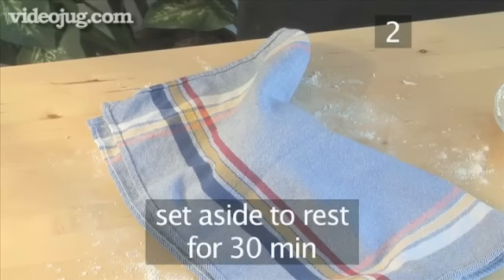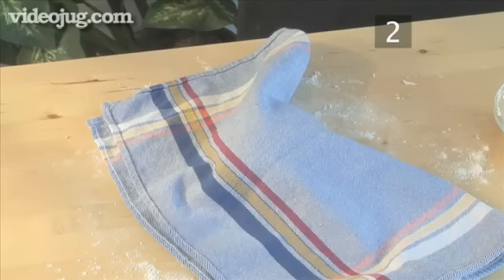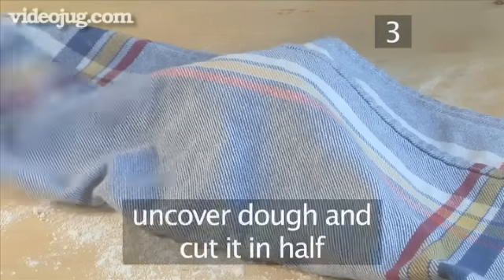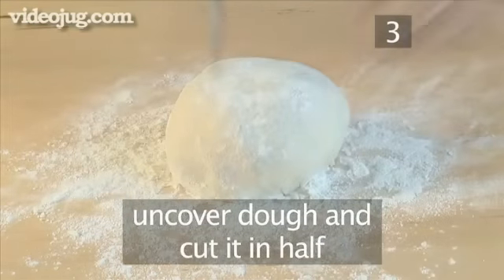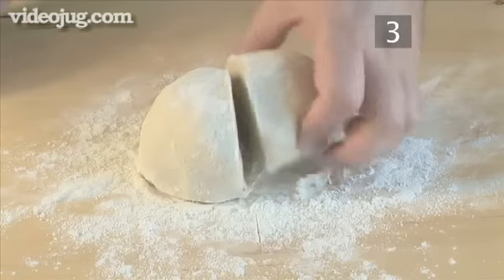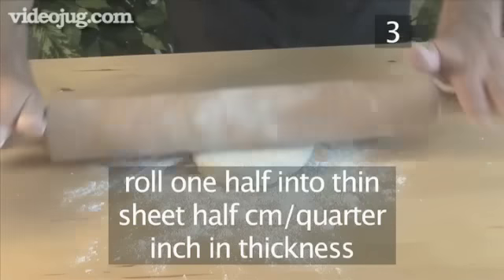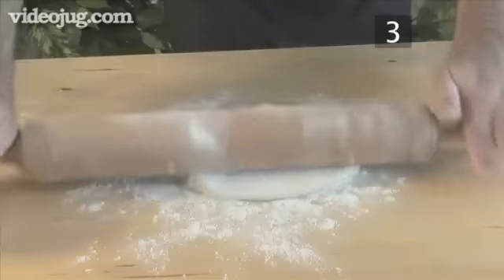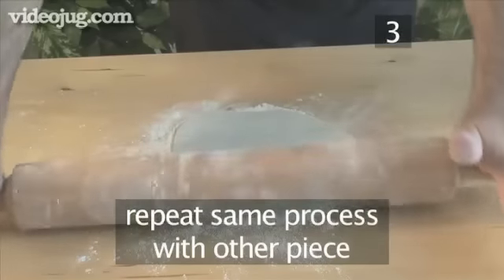Finally, cover it with a clean tea towel and set it aside for 30 minutes to rest. Step 3: Roll the dough. Uncover the dough and cut it in half, and roll one half into a thin sheet of about half a centimeter in thickness. Repeat exactly the same process with the other piece.